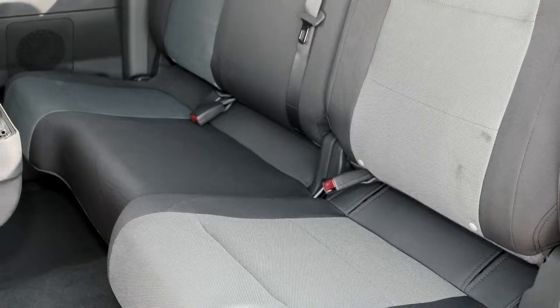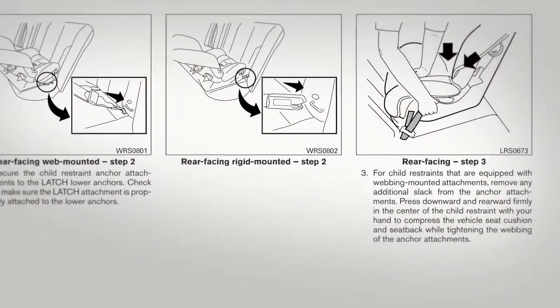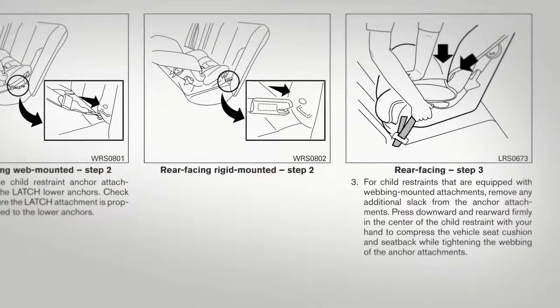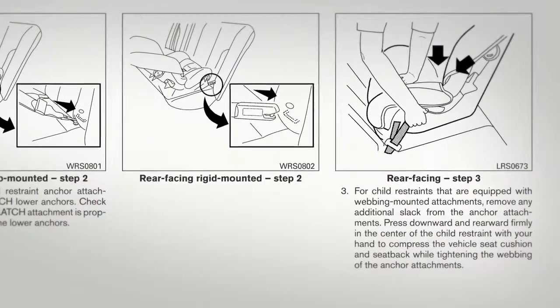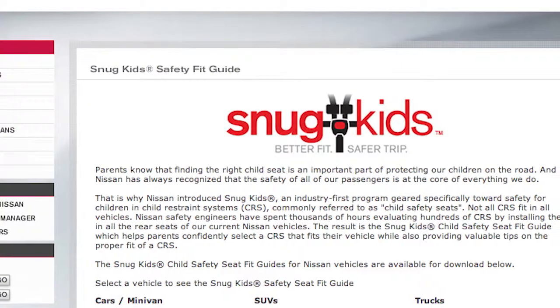For details on the proper installation of child restraint systems, please read the Child Restraint Owner's Manual and this special section in your vehicle's owner's manual. You can also check the Nissan Snug Kids Child Restraint System Fit Guide for your vehicle.